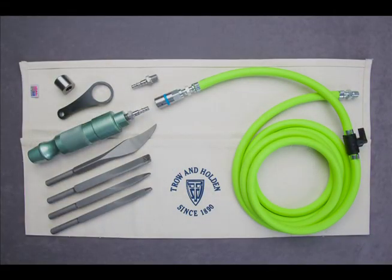Trow and Holden offers a pneumatic mortar removal set that includes a 1-inch B air hammer, 4 mortar removal chisels, a complete hose assembly with quick connect, a chisel retainer, a striking cap, and a canvas tool wrap. Add a compressor and you will have everything you need for most mortar removal jobs.